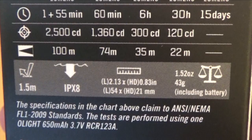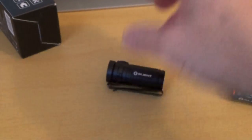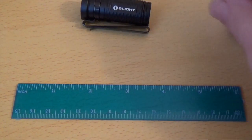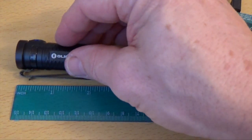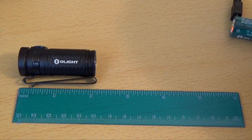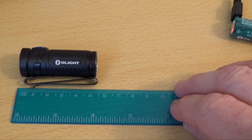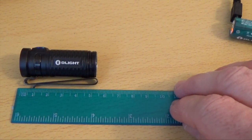The flashlight will withstand drops of 1.5 meters, which is approximately 4 to 4.5 feet. It's also IPX8 waterproof. As far as dimensions go, it's really quite small — about 2 inches long, approximately 5 centimeters.